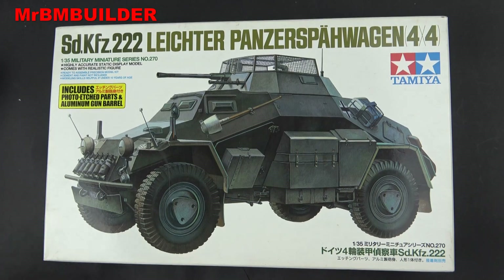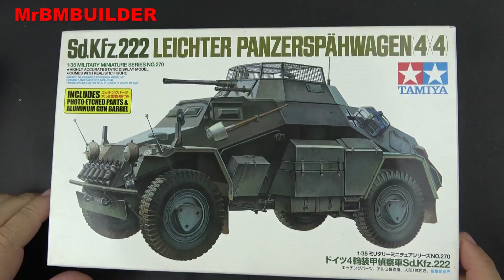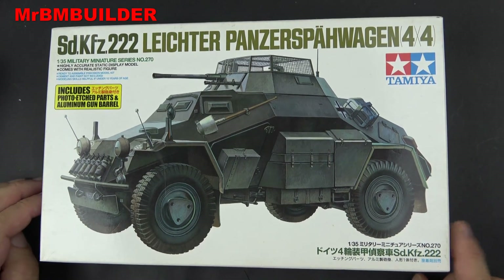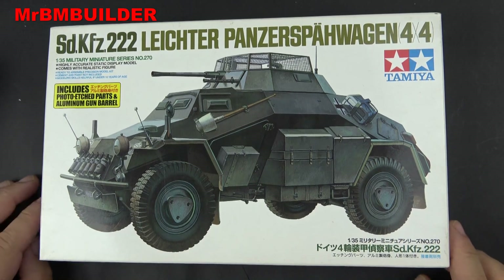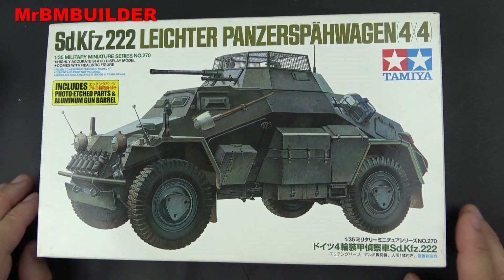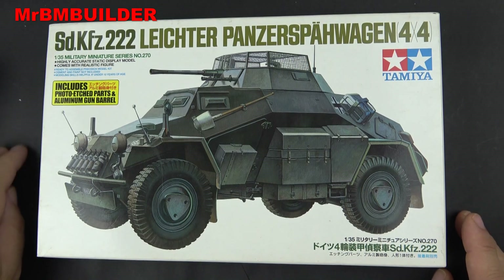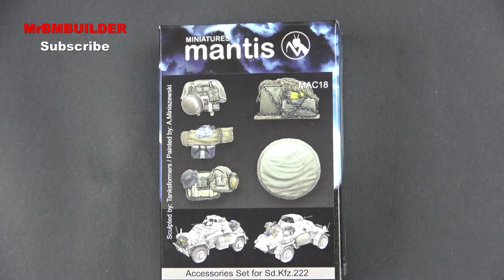G'day guys, back again. I'm thinking about doing a little video series on building the Tamiya 222, basically just for beginners starting out with modeling. I'm probably going to do one or two of these at the same time — one pretty much out of the box, and then one with some accessories on it. I thought I'd do a couple of reviews of some of the stuff I'm thinking about putting on the second one, and then once I sort through picking up some of that stuff, I'll start the build series on the 222.